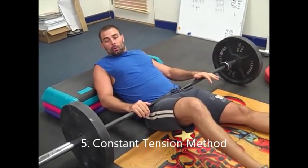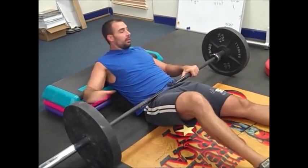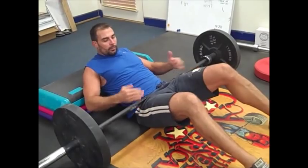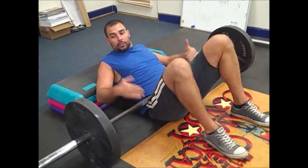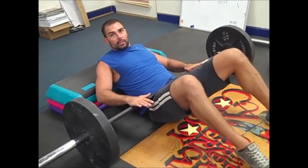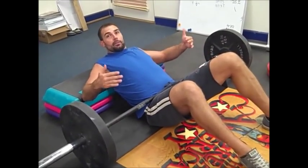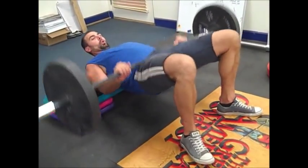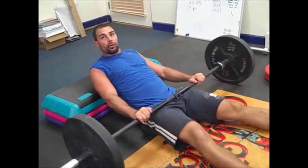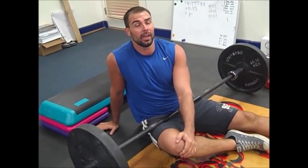The next method is the constant tension method. I like to load with smaller plates — like 25-pound plates, especially for females — because you maintain tension at the bottom of the range. You don't even let the plates touch the ground; just pump them out like a piston — up, down, up, down. This gets an incredible burn. When I do the constant tension method, I only use 225 pounds for 20 reps and it kills me.